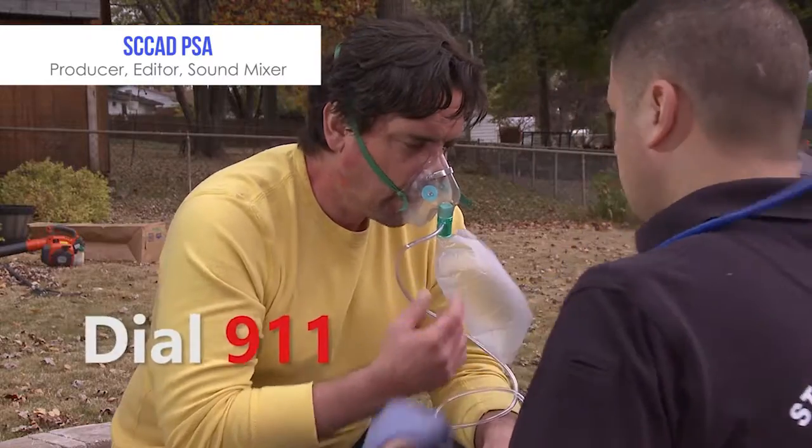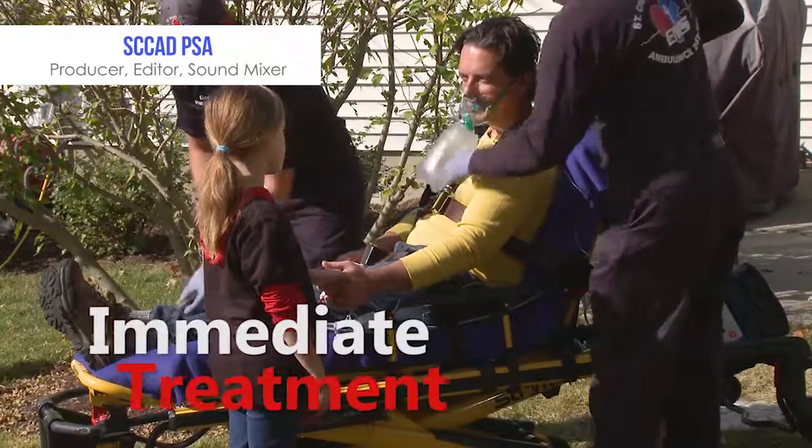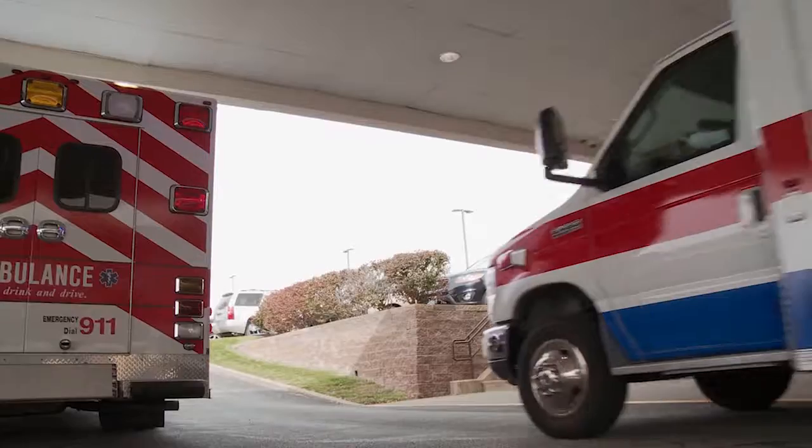Chances for survival are significantly higher when you dial 911. Paramedics can begin treatment immediately and alert specialized heart attack or stroke teams.